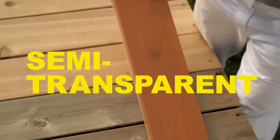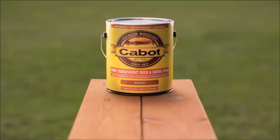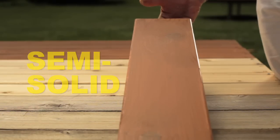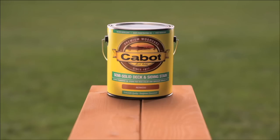Semi-transparent stains are lightly pigmented and still show the grain, but impart much more color to the surface. Semi-solid stains will impart more color than a semi-transparent and also hide more grain, but they offer greater protection.